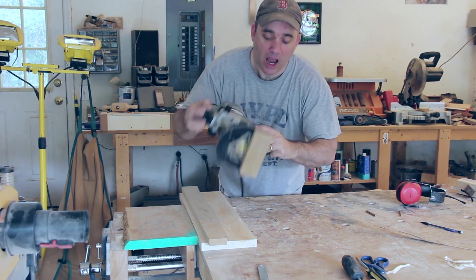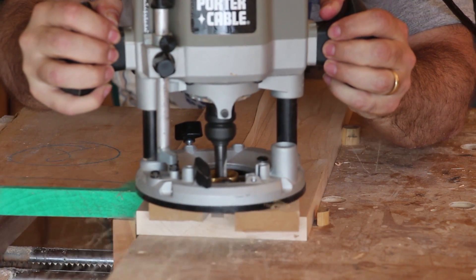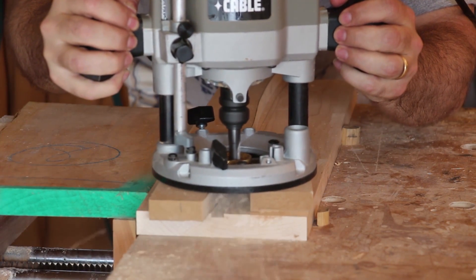With a half inch spiral bit and a guide bushing I'm going to use my template to form a groove all the way down this board, going about a quarter inch deep in two passes.